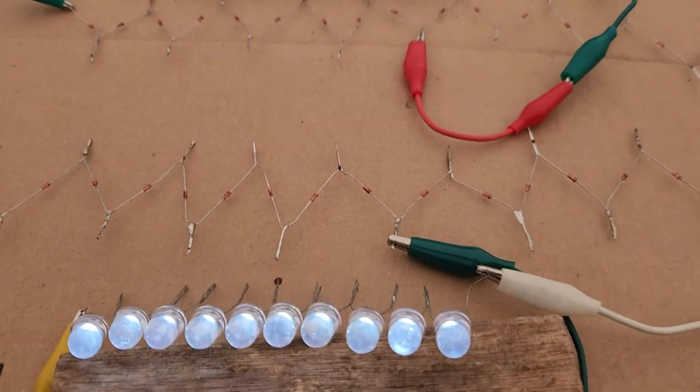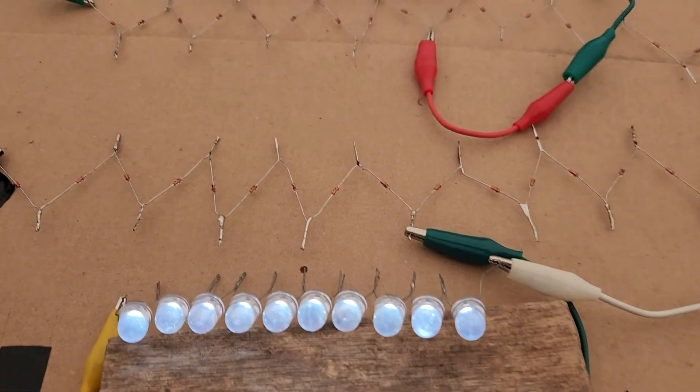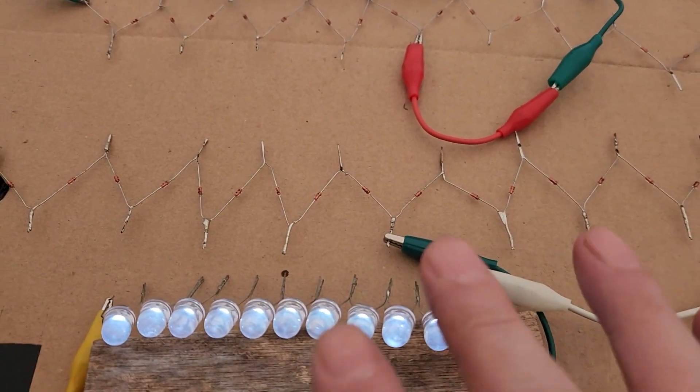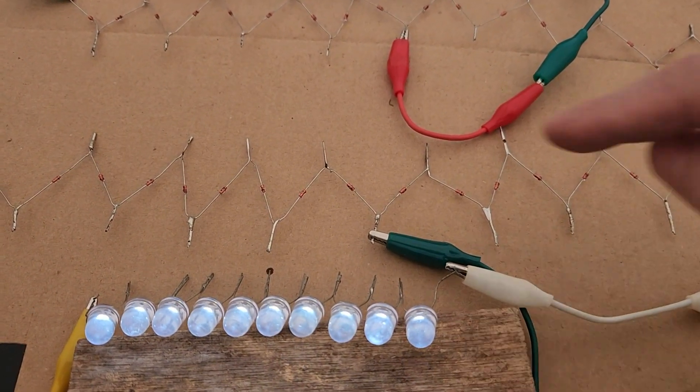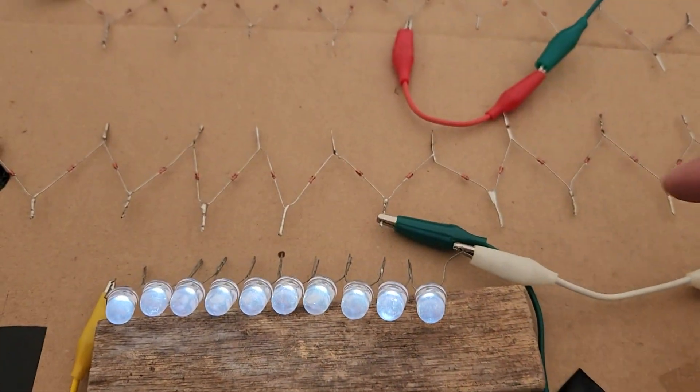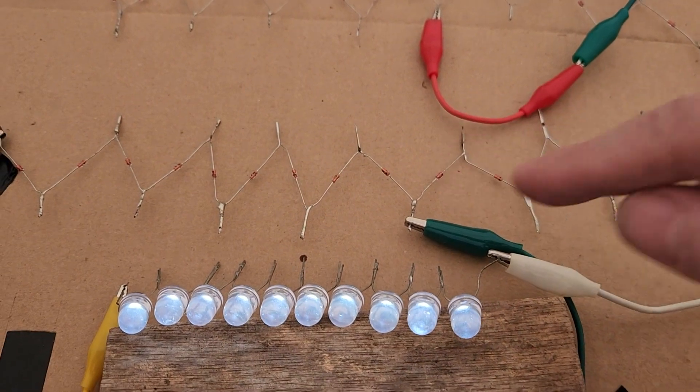Hey guys, Paul Inventor 3 here. I'm just going to show you this real quick. This is something I was working on last week. It's just a diode chain here — there's another one up here too. There's 18 diodes and they're all in series.